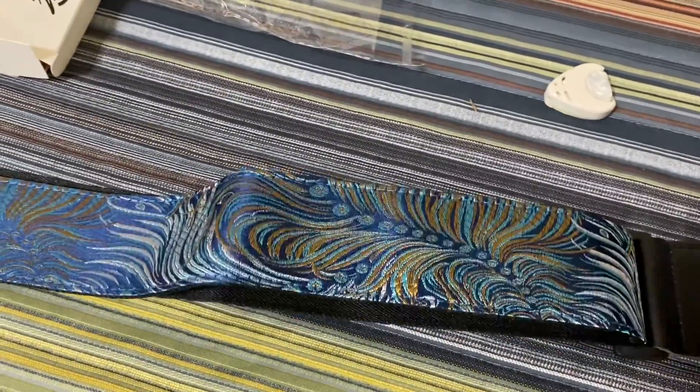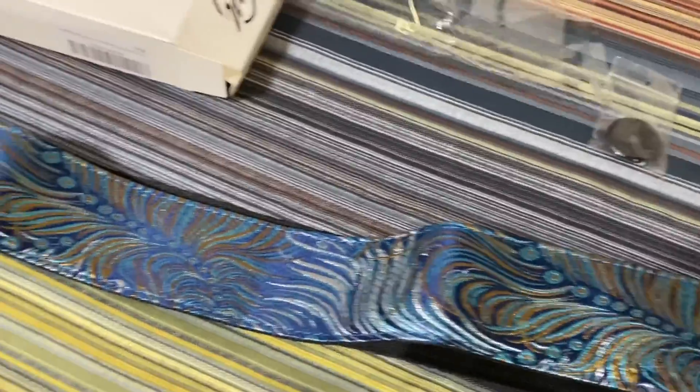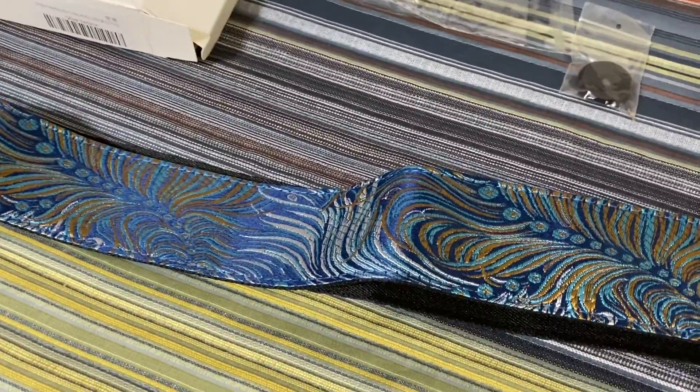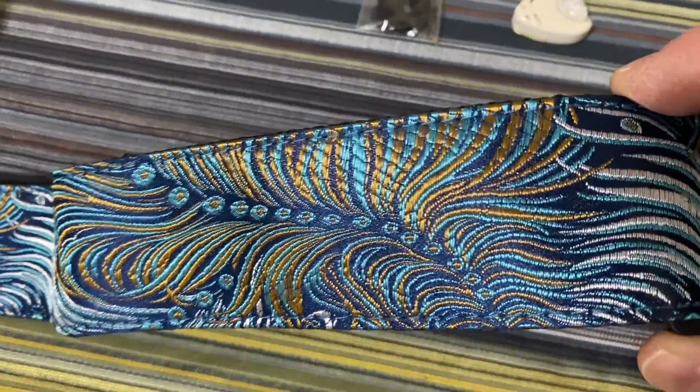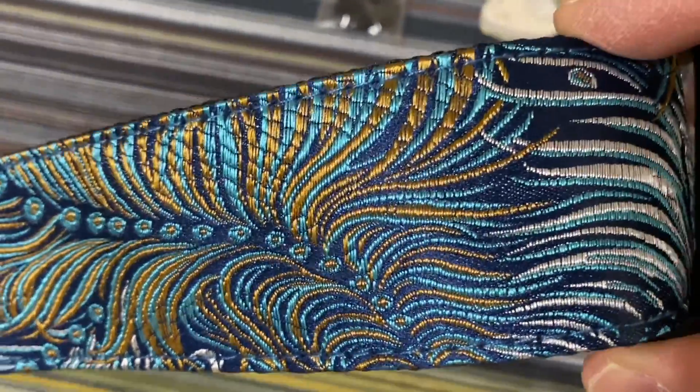I'm not endorsed or anything — I actually paid for this and bought it myself. I just wanted to show how good it looks.